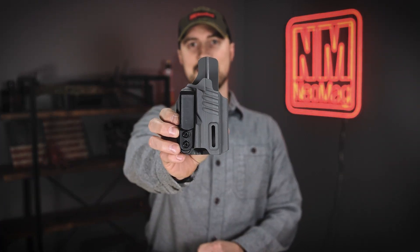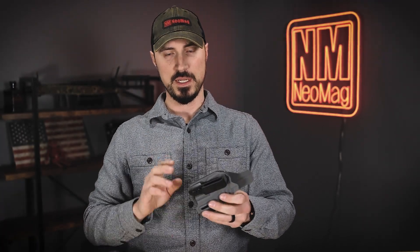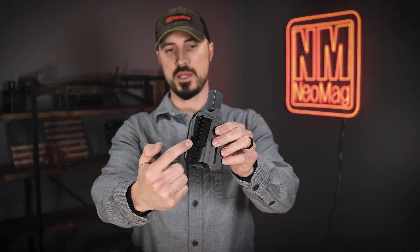Hey everybody, today we've got a setup video for the Alias for the TXC X1 Pro. This is one of my all-time favorite holsters. A couple features I love about this one: I love the piece they have in here that cants your clip out and also back, so it pushes your holster in and back without needing a wing.